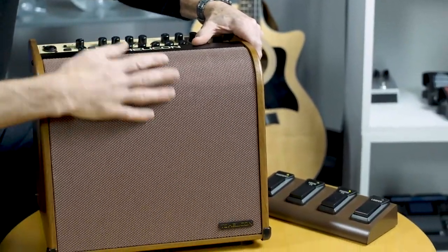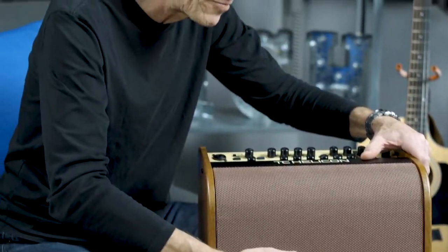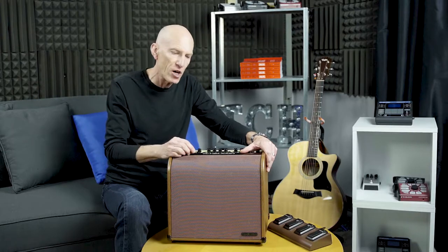First of all, what you don't see is an 8-inch concentric tweeter Tannoy driver, and that just means it's going to sound great. There's also a tweeter facing up that you can turn on so that when you're standing you can get that lovely top end.